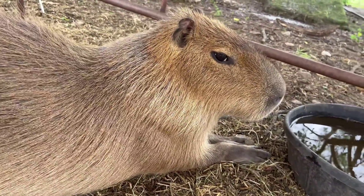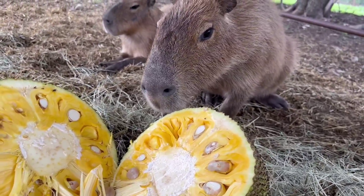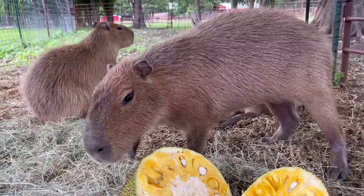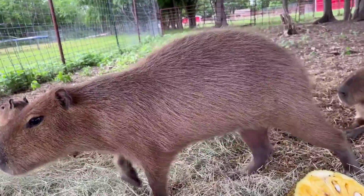Tastes kind of like candy. I'm just going to let him sniff it and see how he reacts to it. They don't really seem to love it too much, so I guess that means more for me.